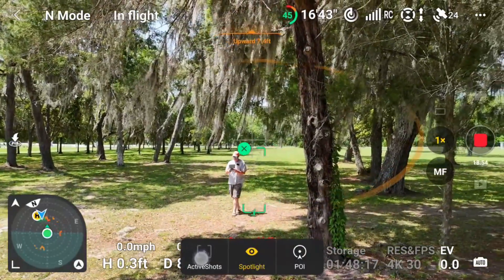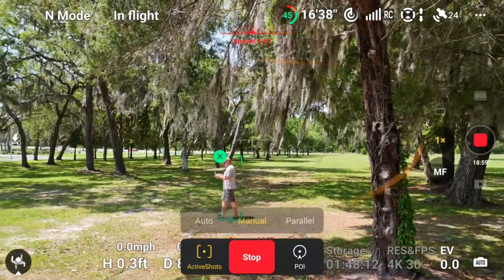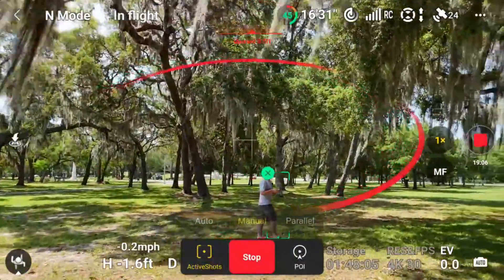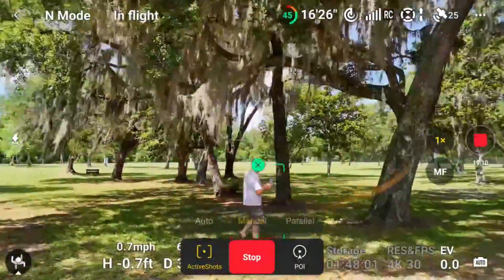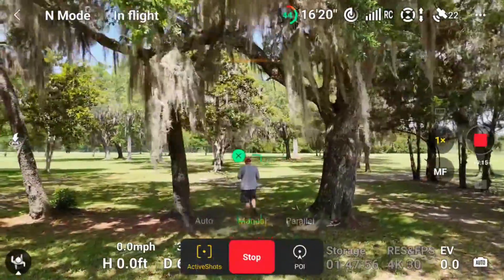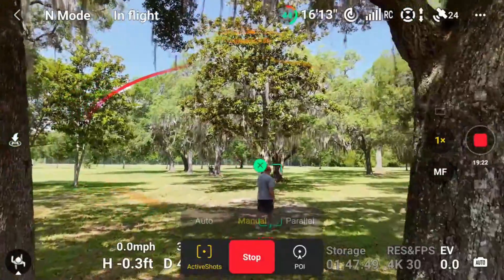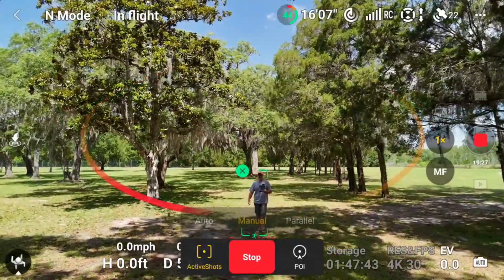You're on spotlight — let's go to active shots and hit go. He's going to follow me now. Here he comes. He might hit some of that moss. That was a close one. He's circling his way around and he's avoiding all that stuff. Hopefully he doesn't hit that moss right there because that could be bad. I'm just going to walk and he's going to continue to avoid these obstacles. He's doing a really good job — flying around all those obstacles really, really well.